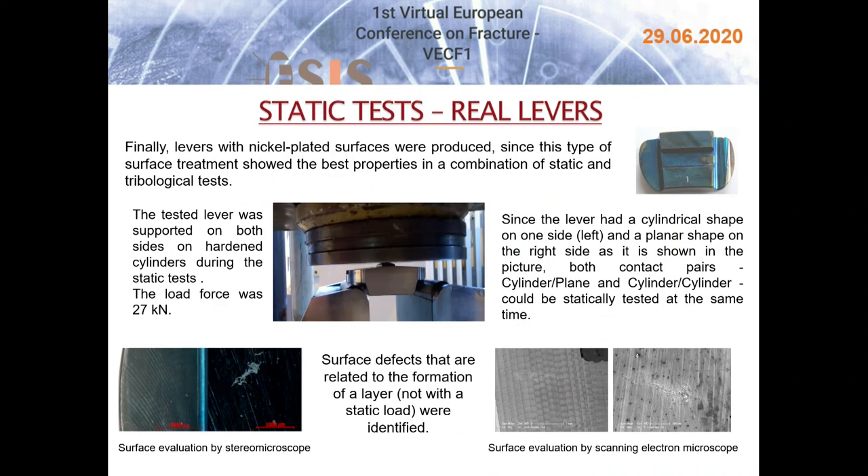Levers with nickel-plated surfaces were produced, since this type of surface treatment showed the best properties in a combination of static and tribological tests. The lever was supported during the static test on both sides by hardened cylinders. The load force was 27 kN, determined based on the force distribution test described previously. Since the lever has a cylindrical shape on one side and a planar shape on the other side, both contact pairs — cylinder-plane and cylinder-cylinder — could be statically tested simultaneously. Only surface defects related to the formation of the layer, not to the static load, were identified.